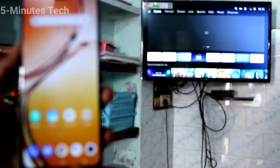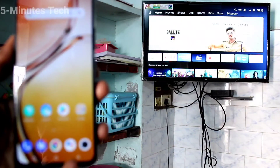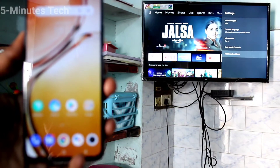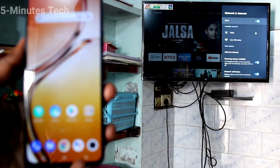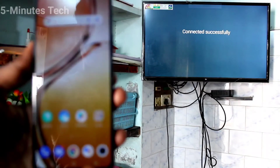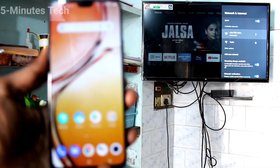Now go to your TV and click on Settings. Then click on Additional Settings, click on Network and Internet, and here turn on Wi-Fi. Click on the signal you received from your phone. Your TV is now connected to your OV23 phone through the hotspot.